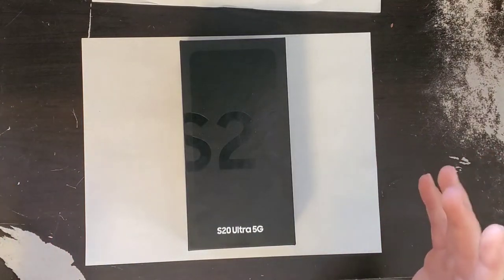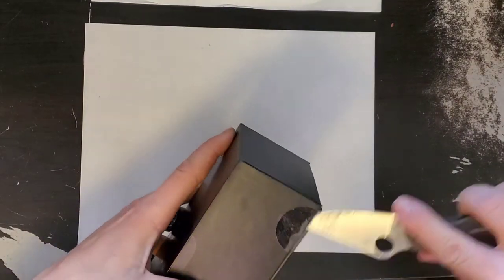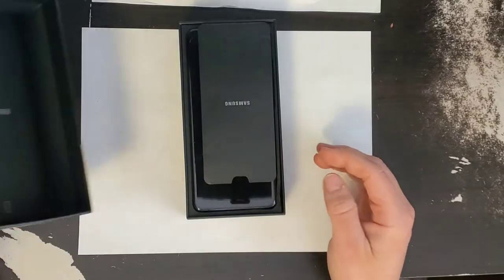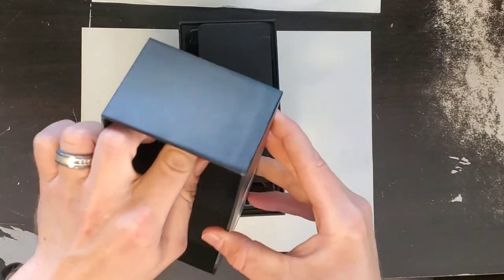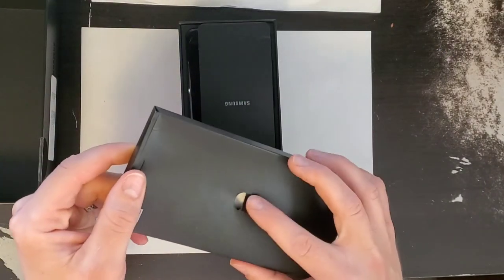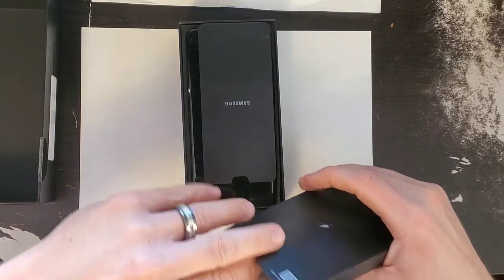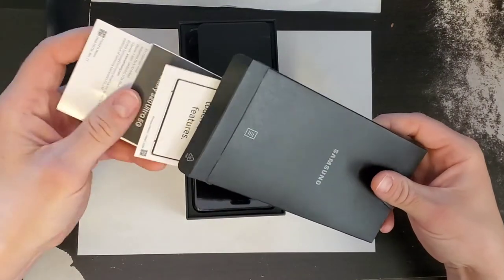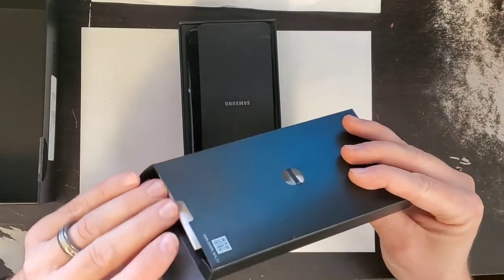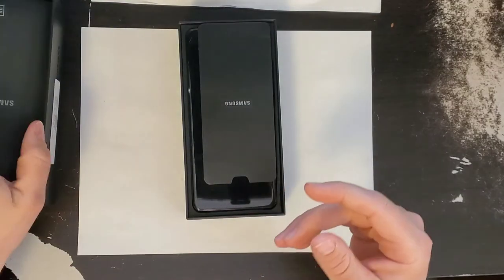We'll just get right into it. First of all, let's open this bad boy up. As always with Samsung's — or since some of you may not have a Samsung — inside the top of the lid you always get this extra little package. It will have your SIM card tool in there, and it gives you all of your Samsung paperwork and basically all your stuff, including how to transfer your information using some of the Samsung software.